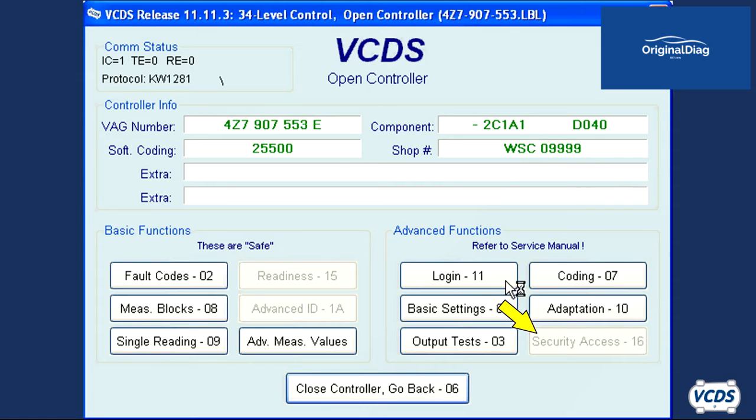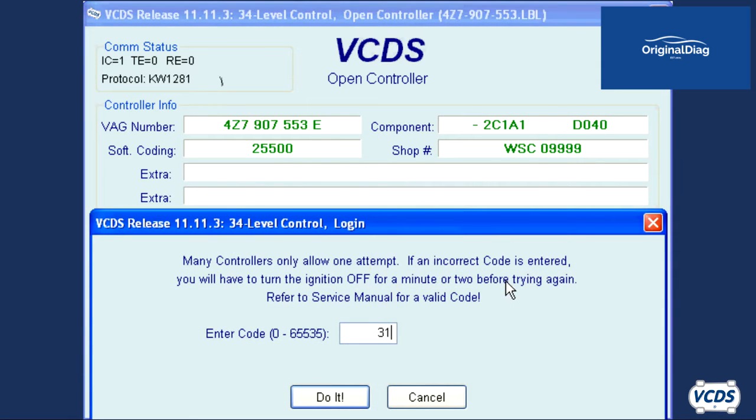If the security access button is grayed out like it is in this example, then click on login 11 instead. Type in 31564 and then click do it.